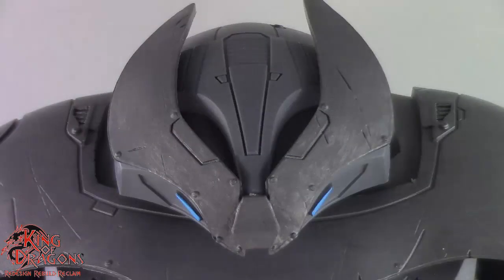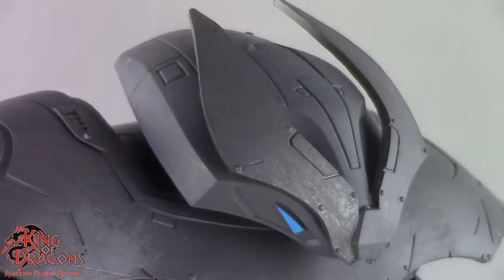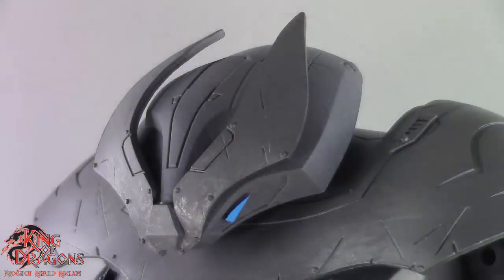The head sculpt on the Justice Buster looks very impressive and the detailing on it is phenomenal. We have some panel lining which looks very nice, and we also have some riveted detail. The eyes on the Justice Buster are done in a really nice blue shade of color.